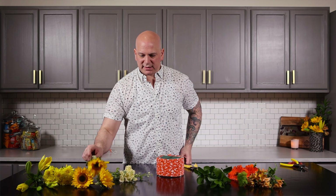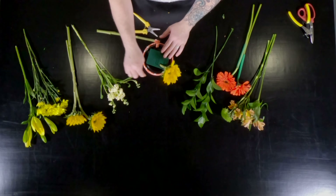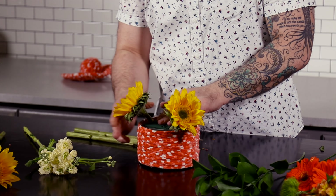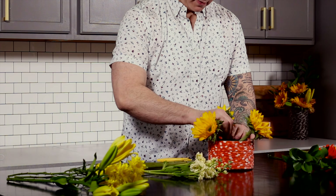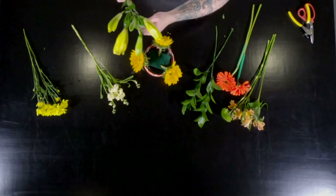Let's start with the sunflowers. We're going to cut them short and we're going to do a triangle all the way around. So we have our triangle of sunflowers. Next we're going to take our next biggest flower.